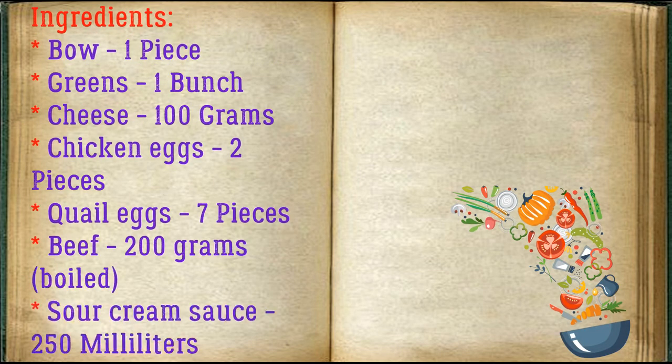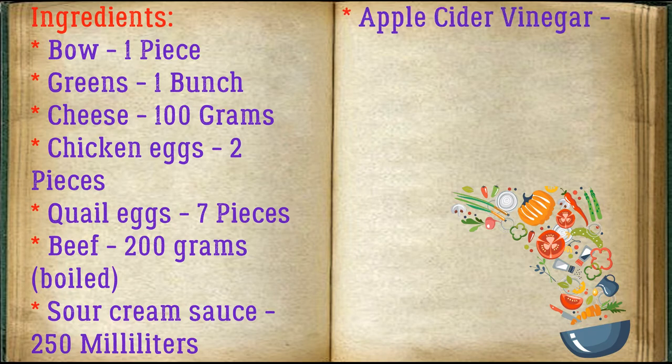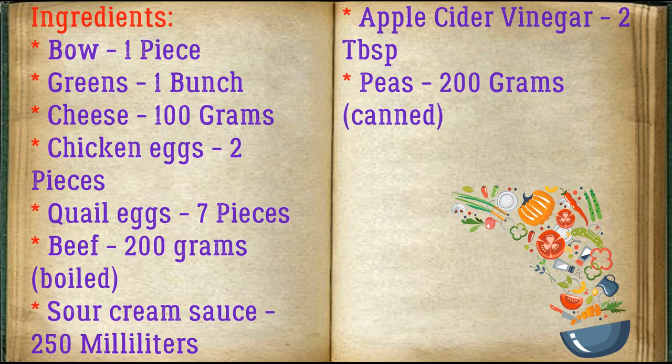Ingredients: onion — one piece, greens — one bunch, cheese — 100 grams, chicken eggs — two pieces, quail eggs — seven pieces, beef — 200 grams boiled, sour cream sauce — 250 milliliters, apple cider vinegar — 2 tablespoons, peas — 200 grams canned.